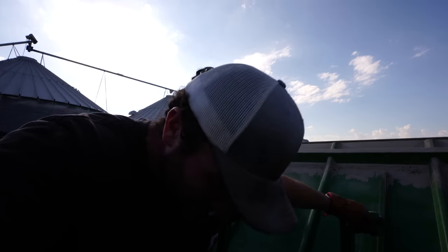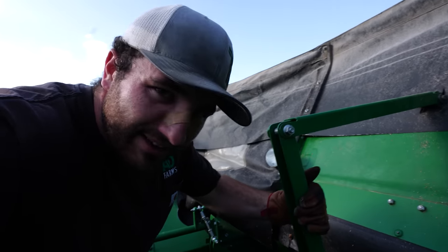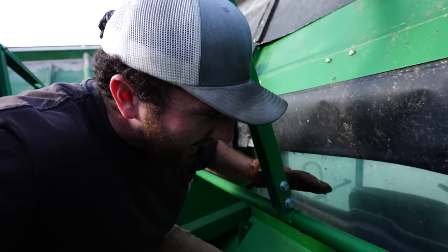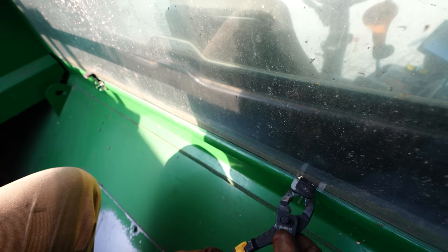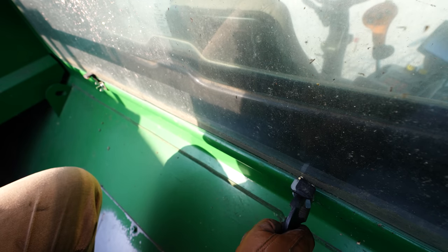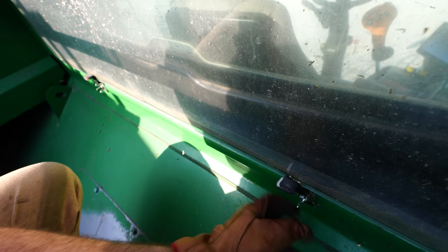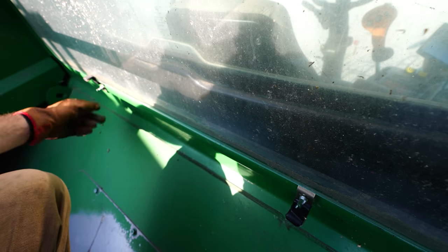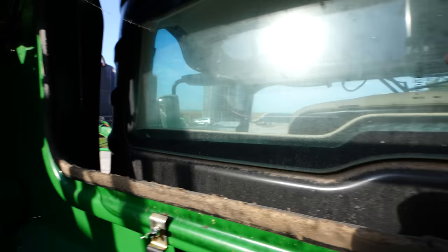I've been cleaning the windows on these combines for probably 15 years now, and no one ever told me that there was a way to access in between the cab window and the grain tank window until you all in the comment section brought me to salvation. That dust is old enough to vote.